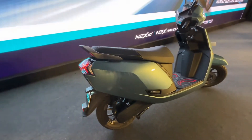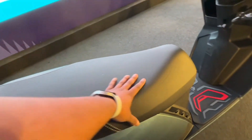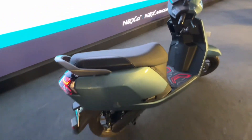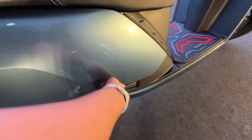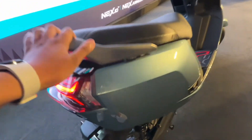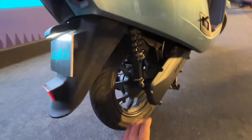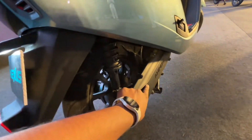यहाँ पर आपको comfortable seat देखने मिल जाएगी, काफी बड़ी seat है — दो तो क्या, इस पर तीन लोग भी आराम से बैठ जाएंगे। Side footrest काफी premium quality में मिल जाएंगे। यहाँ पर gear भी काफी premium है, लेकिन इसमें premium parts डाले गए हैं। यहाँ अलग से panel मिलता है जो compartment को cover करता है, और इसके ऊपर Ampere की badging देखने को मिलेगी।